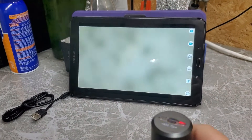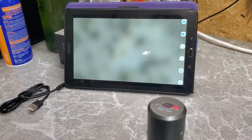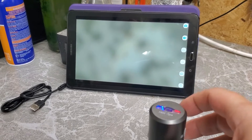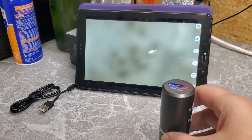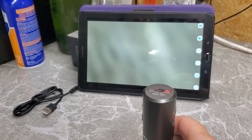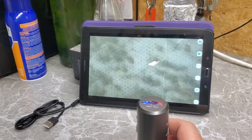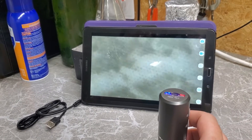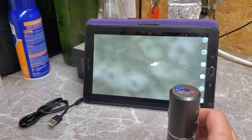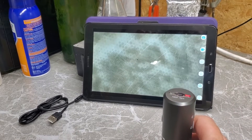I have it all set up. All you have to do is follow the instructions — they're actually pretty concise, straightforward, and work fairly well. This was a very seamless setup. You can see it just transmits in real time what the microscope is seeing over the Wi-Fi connection onto the screen.